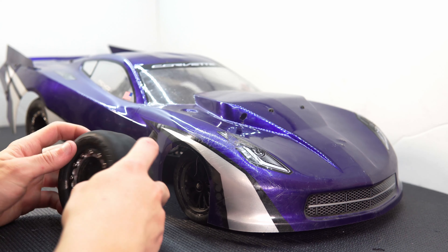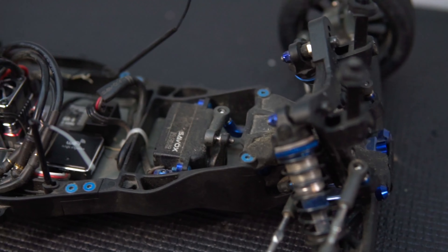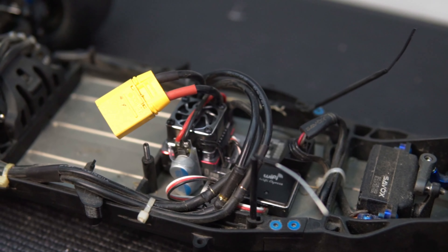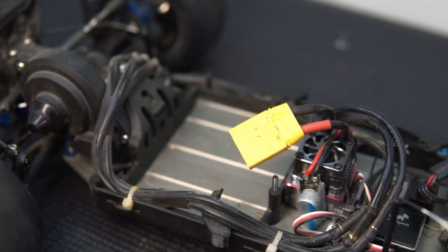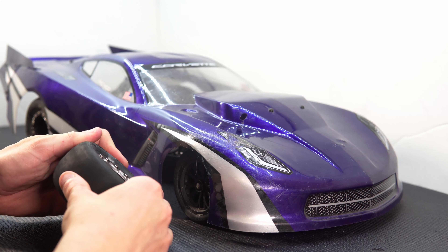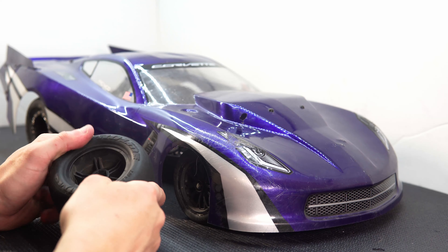Once these tires are broken in, I think we'll really see the improvement in the numbers. This car wouldn't be as good as it is without all of your help — all of the suggestions and tips have helped tremendously. Make sure to let me know in the comments what you think of where I'm at right now with it. Subscribe to the channel to catch every video as I push forward to get faster and faster.